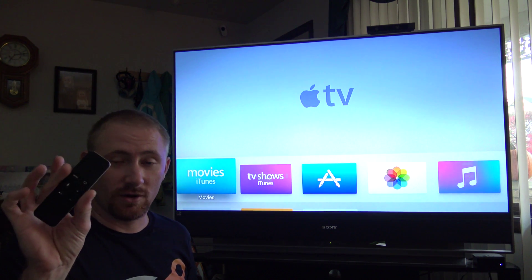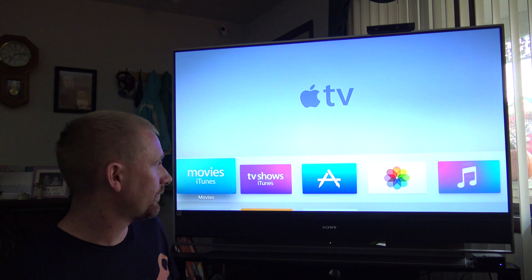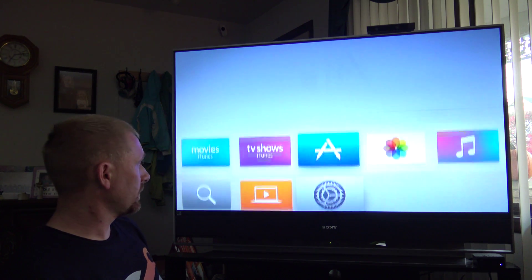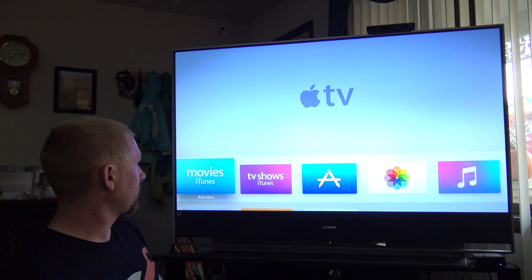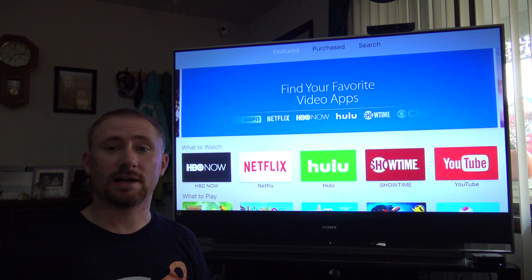And we're in! I didn't have to do anything with the remote to get my password and everything on there. My phone is back to normal. Now I can go over and watch stuff, go to the iTunes Store, or go to the App Store and start downloading applications.